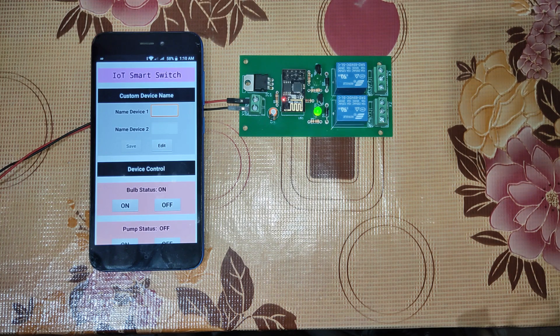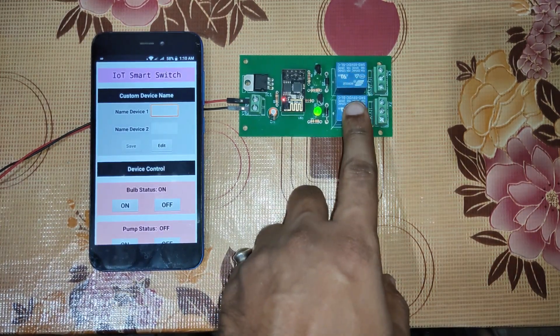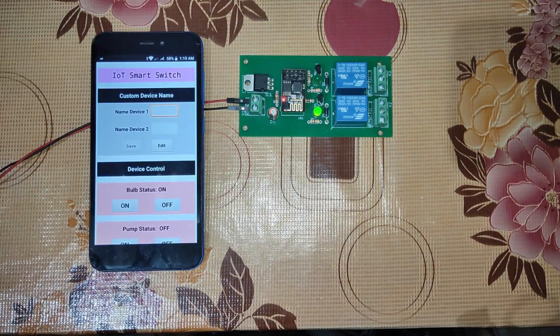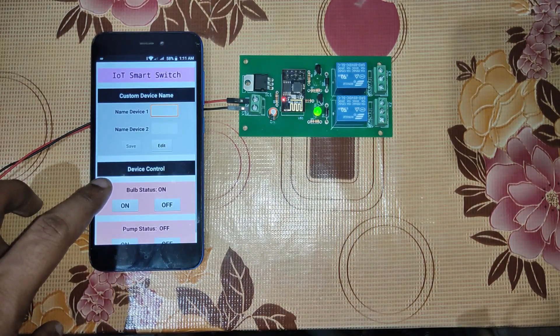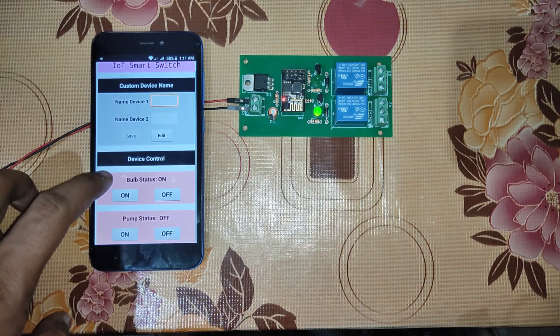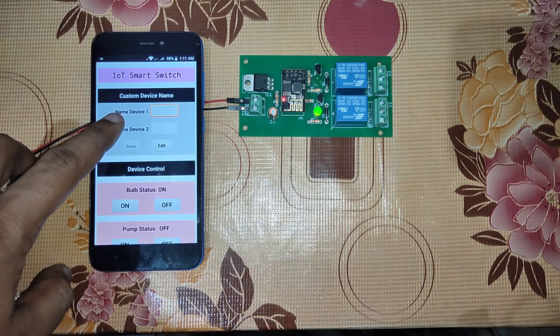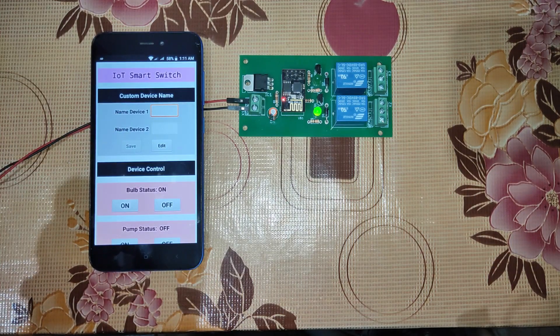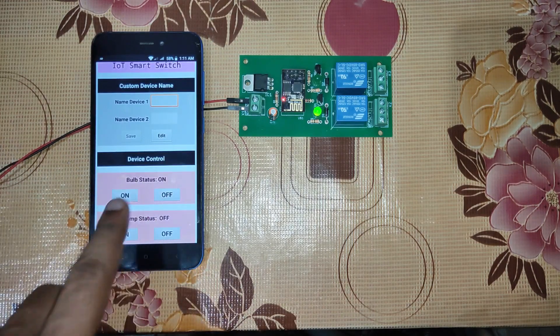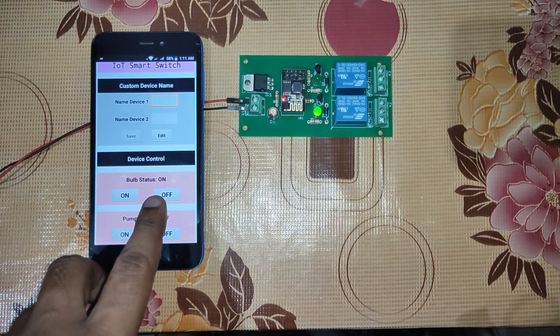Hi guys, welcome to IoT Starters. In this tutorial we'll see how to build an IoT smart switch. This is a very simple switch which has two relays that can control two electrical appliances. We have a custom Android app developed using MIT App Inventor, and in this app we have two segments: first is a custom device name where you can put your device name, and the second part is about device control. Currently the bulb status is on.